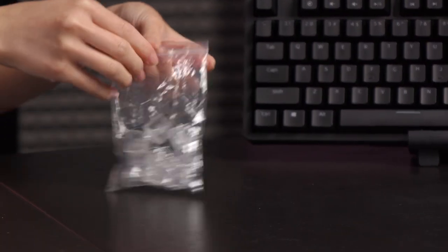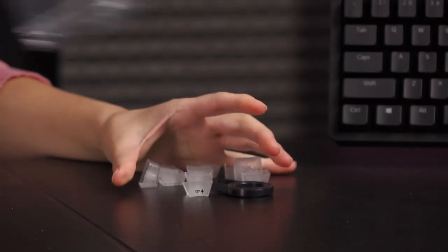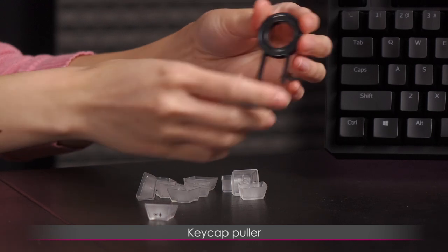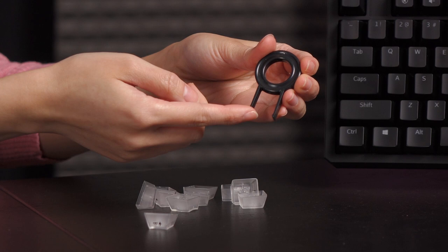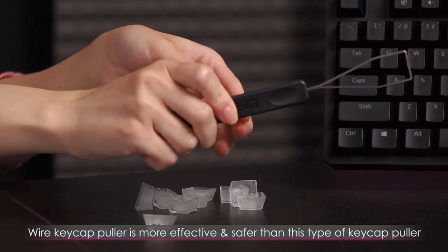And in this baggie here, let's go ahead and remove its contents. It's very nice of them to have included a keycap puller — this standard plastic one. However, I've heard that this may or may not damage your switch or keycap, so it's best if you use a wire puller.